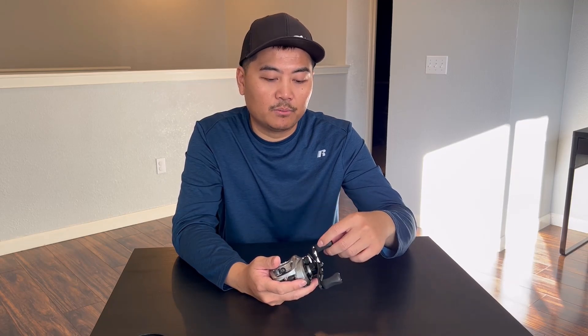Coming from an Abu Garcia Silver Max and Pro Max — their lower-end models — I can't fairly compare since those are really old. But the knobs on those reels, when they get wet, my fingers start to slip, and when reeling in a big fish my hand typically slips out. I think these EVA knobs are going to do really well for me. Unfortunately I wasn't able to catch any fish — it's pretty cold right now, which makes it hard.